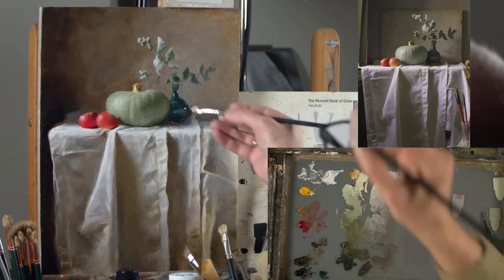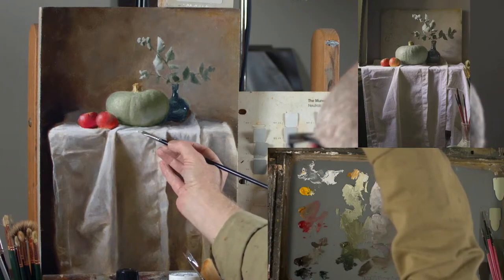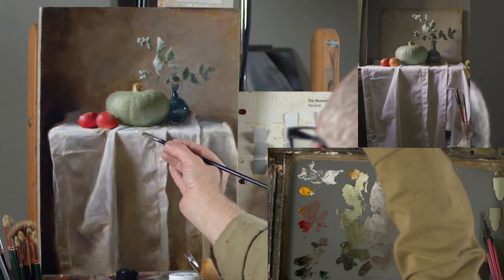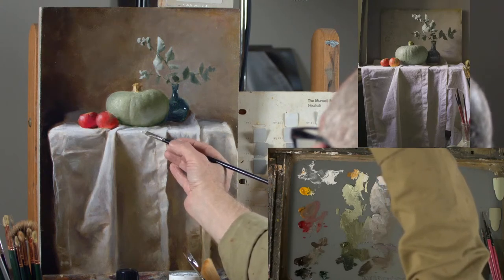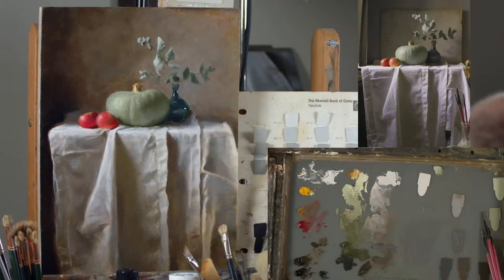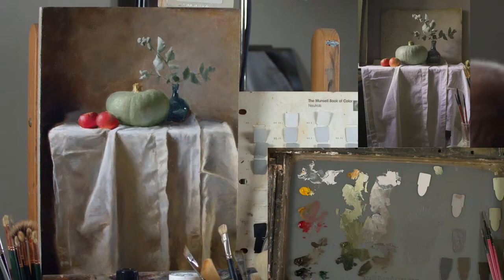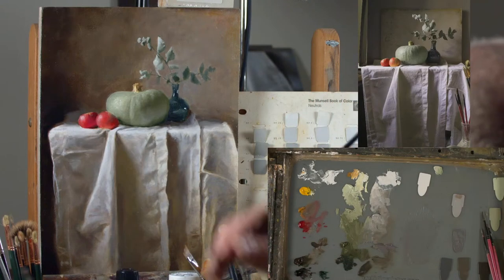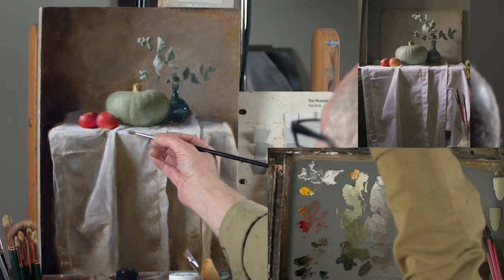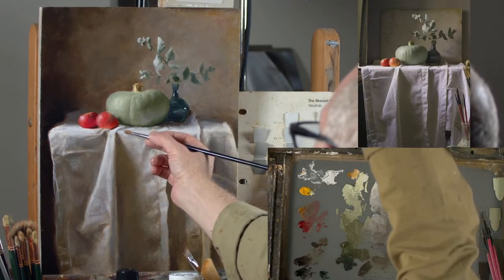This painting is kind of a hybrid really. Some of it has been done from life and some of it has been done from the photo. It doesn't seem to have suffered particularly, except that someone who shall remain nameless knocked the cloth the other day so some of the folds are slightly different now. So let's get a nice soft brush and blend some of this. I want soft edges on my cloth.